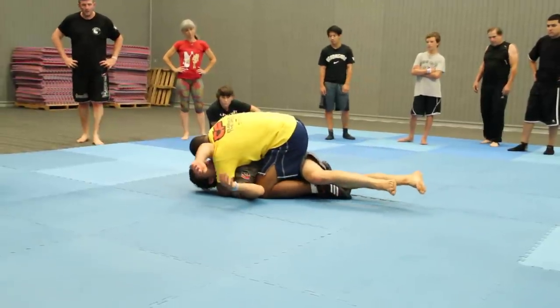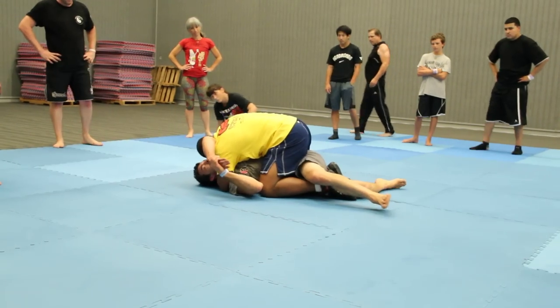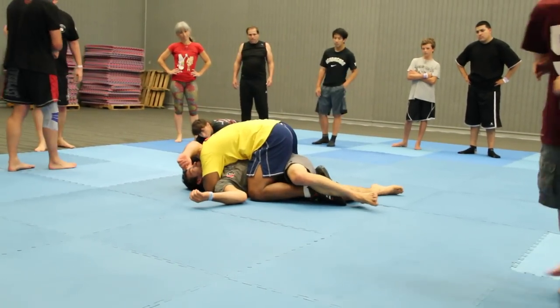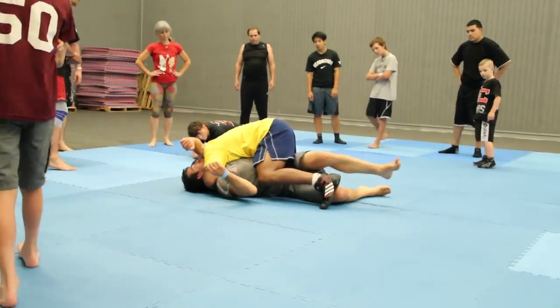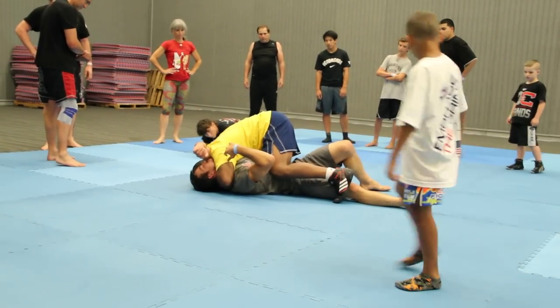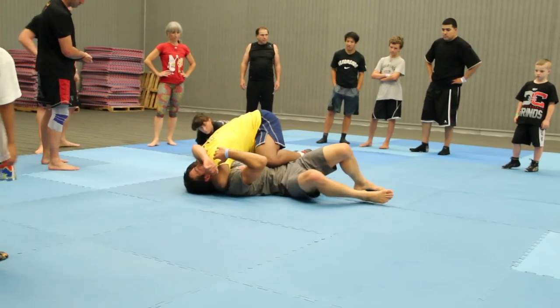Now I'm in position. Once I'm here, this hand finds my other hand — cable grip — right here. From here, I've got to get Nate flat. I'm starting to go away from him. I come off to the side and I leave with my knee, right here. Keep him in place.